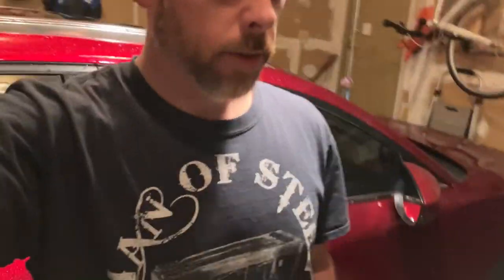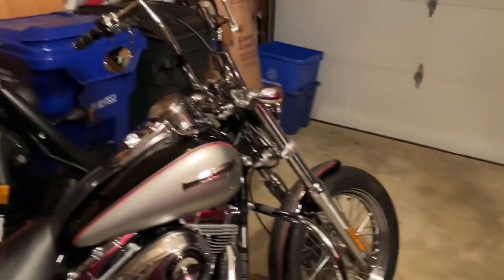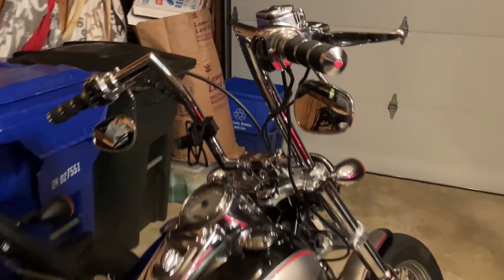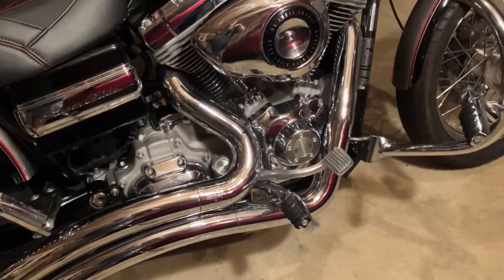Hey YouTube, finally getting this Dyna looking the way I want. This is an '09 Superglide Custom. Had a lot of stuff done — I removed speakers, had some bars and Avon grips installed, put a seat on, and there was some heavy duty transmission work needed.